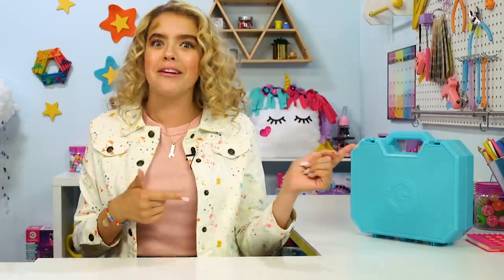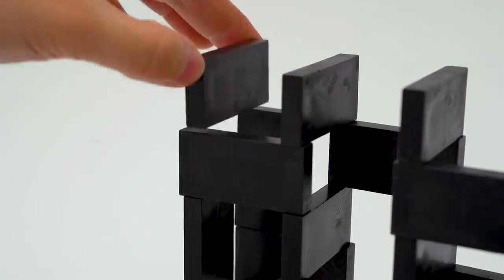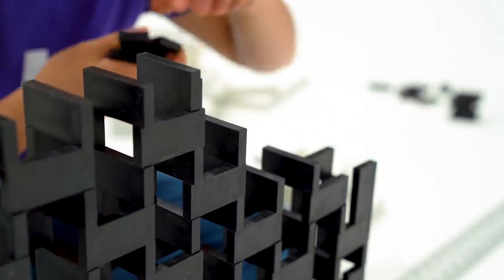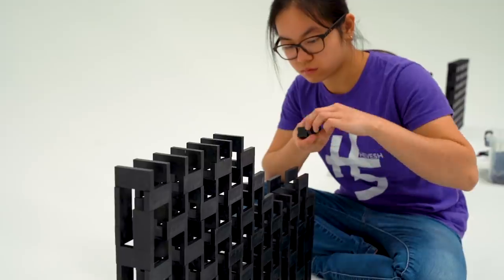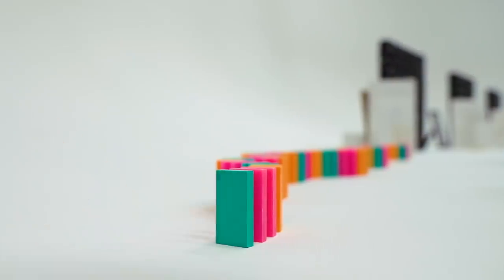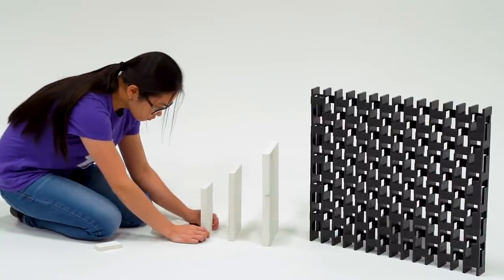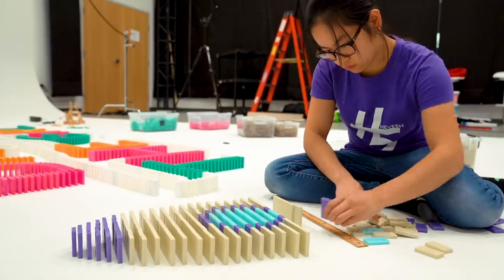Do you want to see how Hevish5 sets up all of those dominoes? The answer is: very carefully. When I was nine years old, I set up and knocked down my first line of dominoes — there were only 28 pieces, yet the process of building and toppling them was so exciting to me. I became obsessed with domino art and eventually it became a lifelong passion. In school, my science and math classes helped me further understand how dominoes work, through topics like physics, motion, and geometry. I used what I learned in the classroom to help me improve my domino designs.